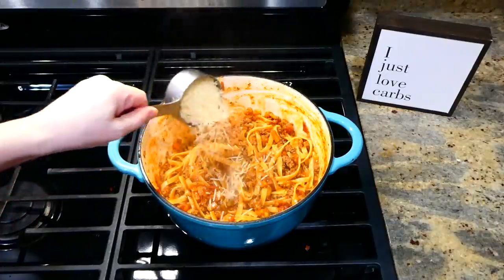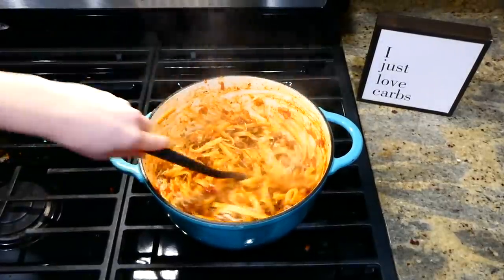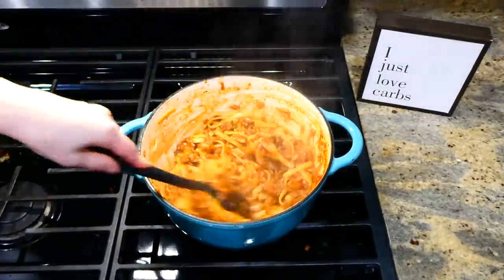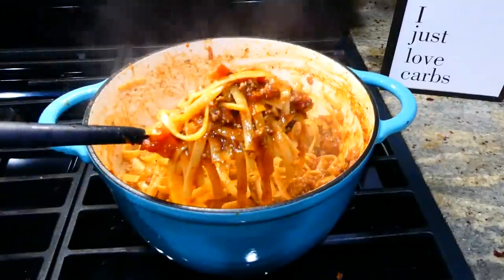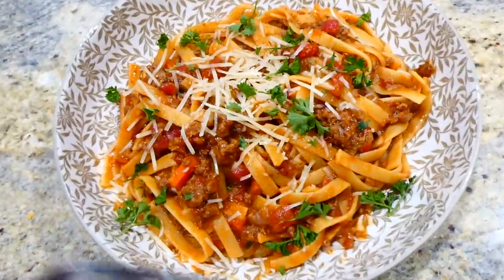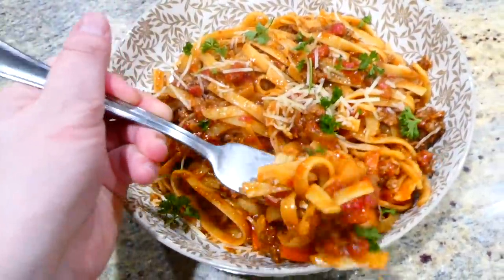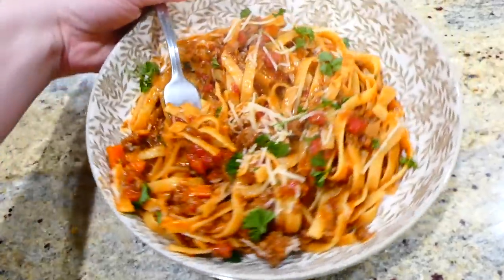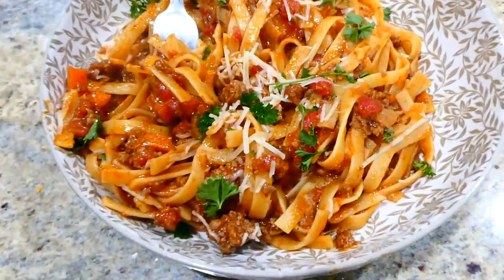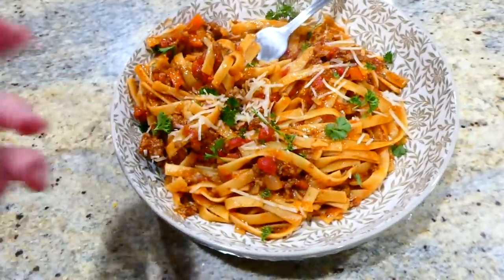Once your noodles are nice and tender, this is what it should look like. Turn the heat off and add in half a cup of parmesan cheese — let it melt down and then it's ready to serve. Here's my big bowl; I just sprinkled a little parmesan cheese on top and some fresh parsley mainly for the looks. This is definitely a family favorite in our home — I could make this every week and not get tired of it.